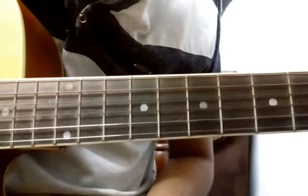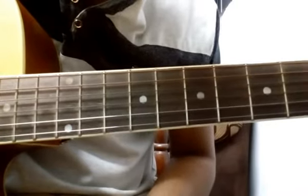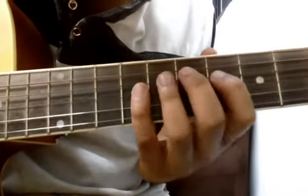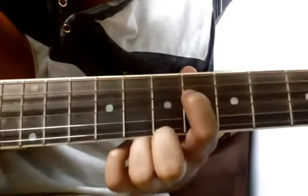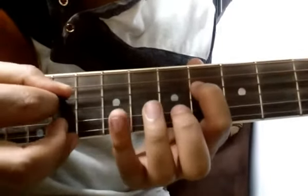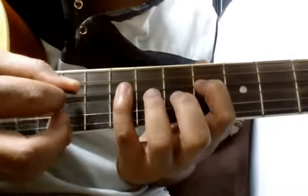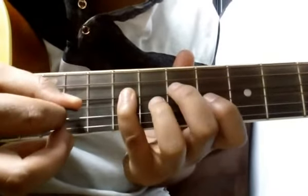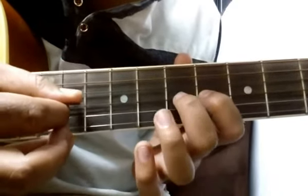Okay, everyone, tune number four. You have to start on the fourth string, sixth fret. Give a stroke, then 9th fret of the same string, 6 of third, 7 of third.